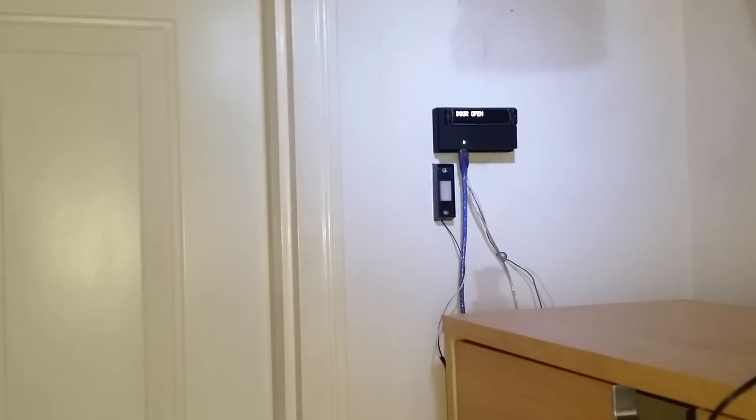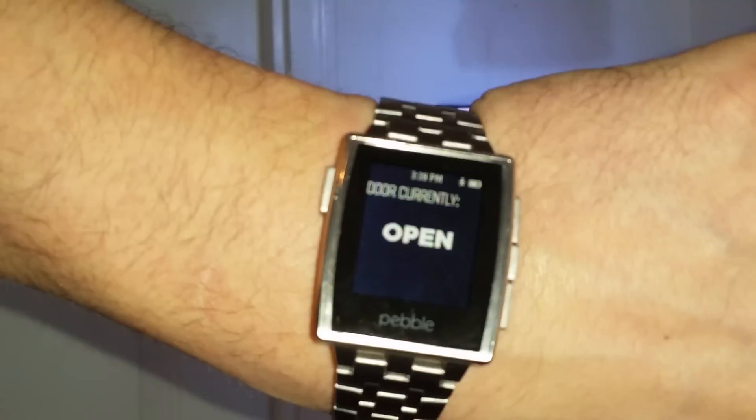If I then want to find out if the door is open or closed, I can just hit the middle button here, and it will tell me that the door is open.